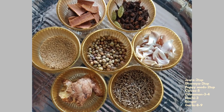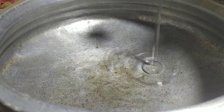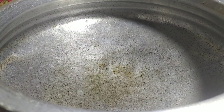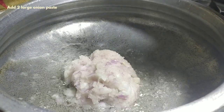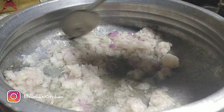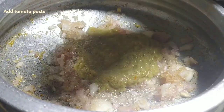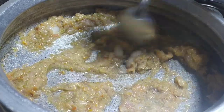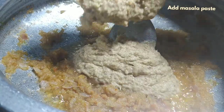Let's take 2 teaspoons of oil. Put the oil in the pot and then add 4 tablespoons of oil. Heat the oil and add 2 large onions. Fry until golden brown, then add the tomato paste and fry.